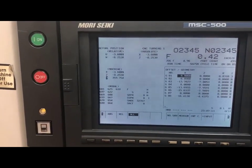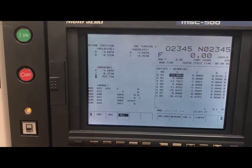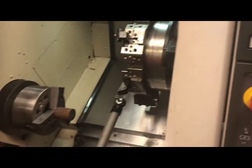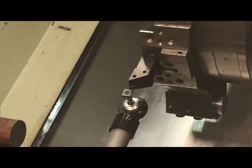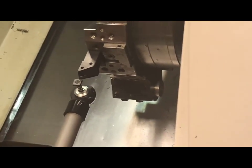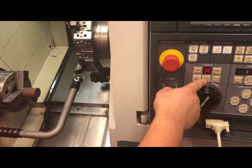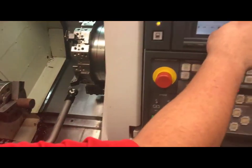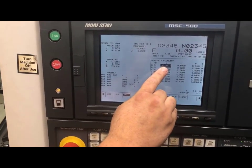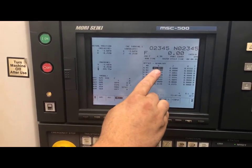Once my tool eye makes contact, as you can see my numbers have changed. If you look inside the machine, you will see that I have made contact with the eye and I am still going in the negative direction. What you will run into is if you were in the hundred thousandths or ten thousandths increments, this number would not be as accurate because it will be going into the tool eye with more pressure.